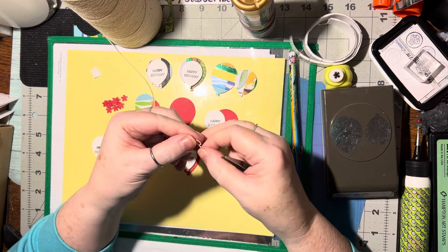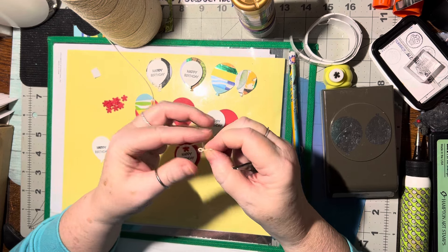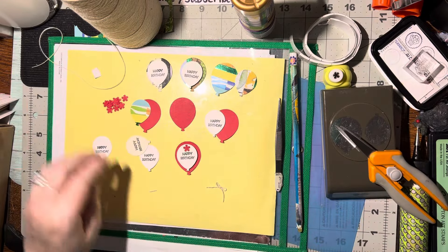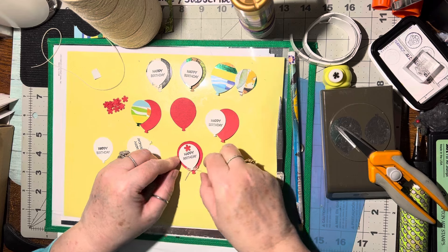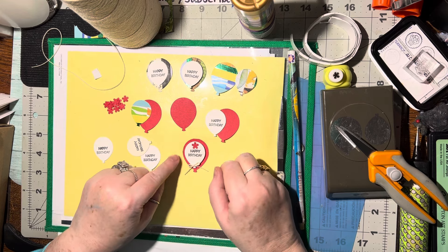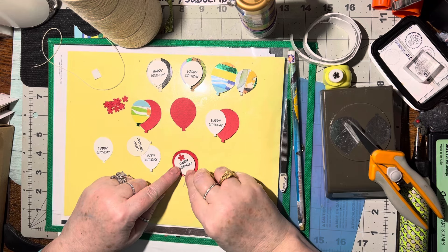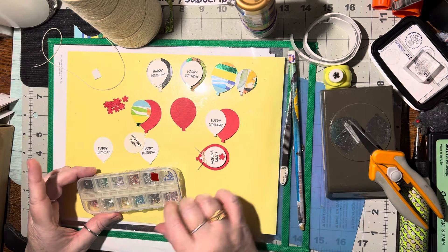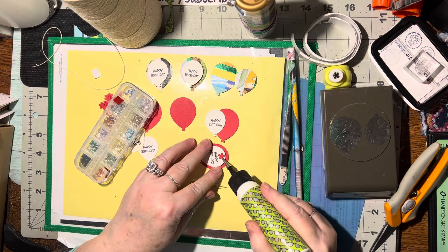I love making these itty bitty ones, they're so cute. All right, that is so fun. I just need to trim that off, then this can be glued on. You could either put it right on top or in between the two balloons. I kind of like it in between, but I also like it on top — I'll do it on top for this one. Then we just need a tiny dot in the middle, a little bitty gem. We're doing it all red so we may as well do a red one.